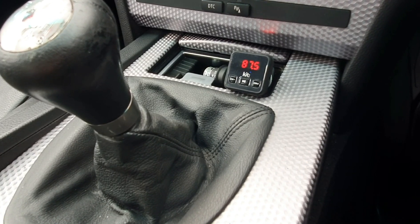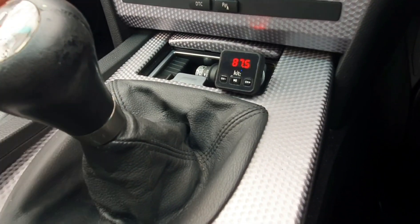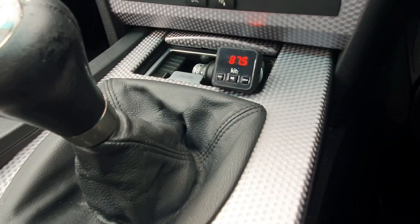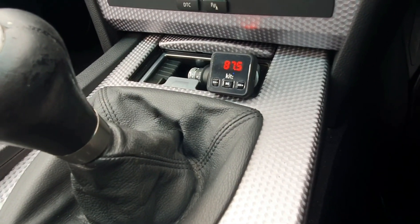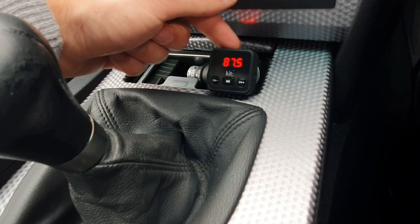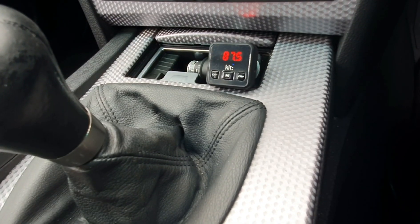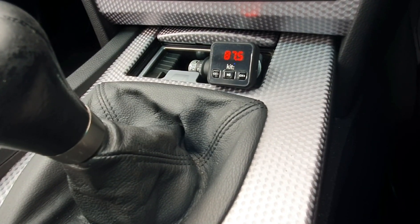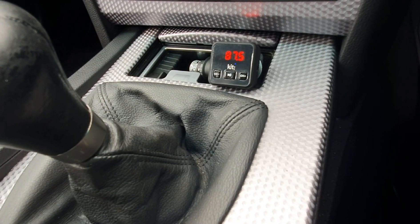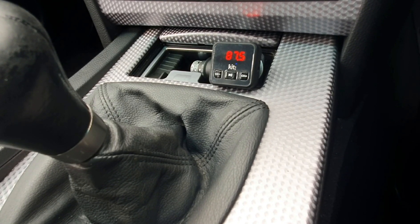So that was fairly simple. Once you've unboxed it, just pop it into your cigarette lighter port, and then you can either connect your device via a USB port which is along the top, or there's even an auxiliary socket on the side as well. You can also connect your phone via Bluetooth, and it just connects like you would connect it to a speaker or anything like that — usual procedure.